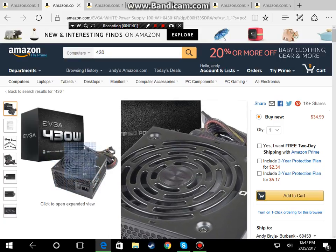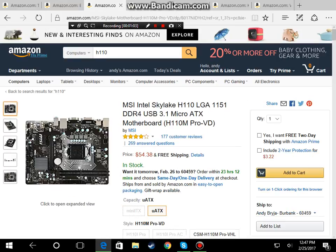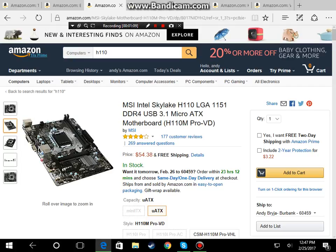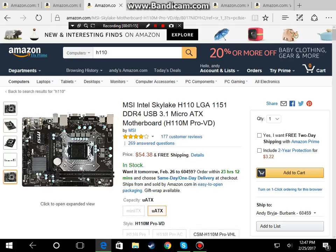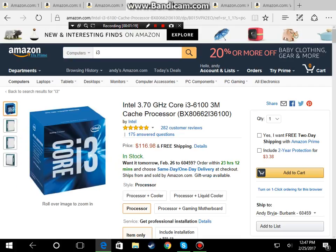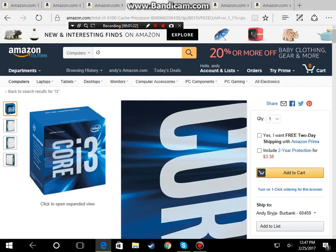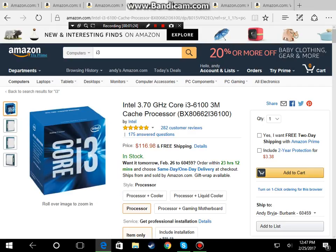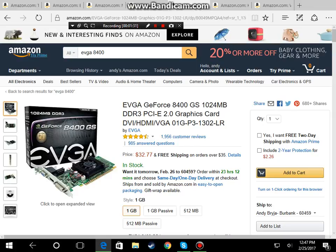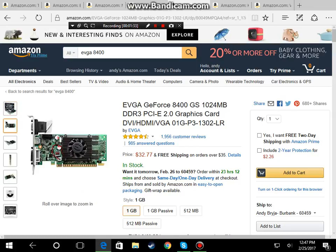For our motherboard we're going to go with the MSI Intel Skylake H110 motherboard, as you guys can see — again all the links will be in the description. For our CPU we are going with the Intel Core i3 6100. It's a really solid processor for the money.